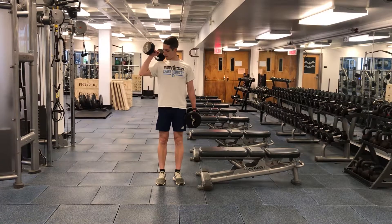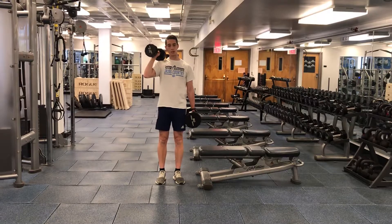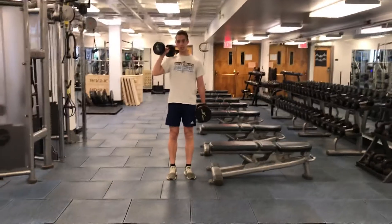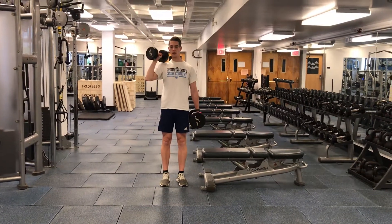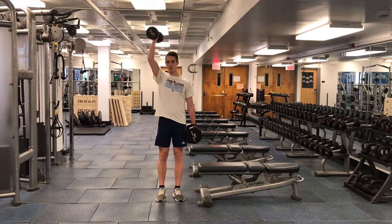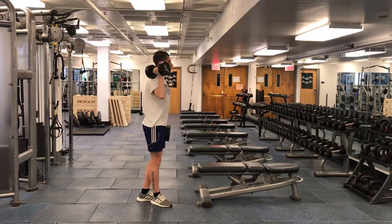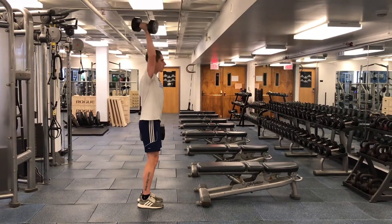If zero degrees is straight down and 90 degrees is straight out, we want to be somewhere in between — about a 45-degree angle as we press, staying nice and tall. From the side, we want to hide the ear with the upper arm as we press up.